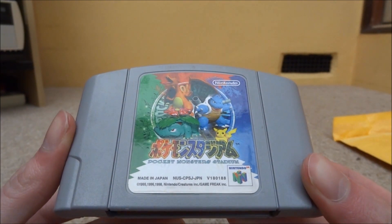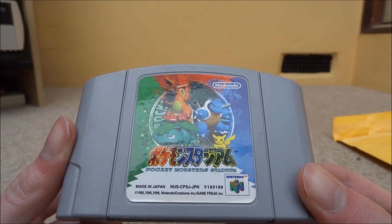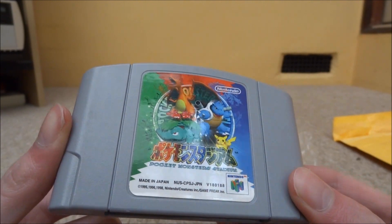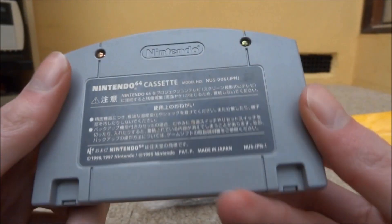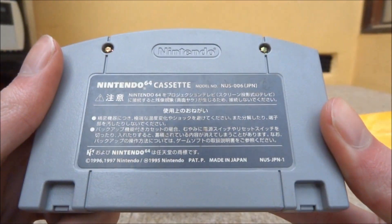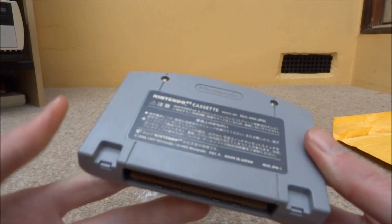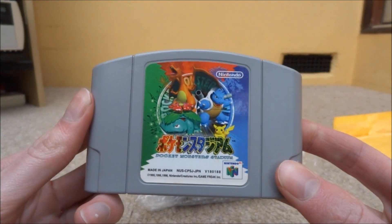It's made in Japan and I think this game's from 1998, so about 19 years old now. It's called Pocket Monster Stadium, because in Japan that's what they call Pokemon — Pocket Monster. The condition of this one is actually pretty good. I might take it apart and clean it up a bit. Apparently they will work, though I can't test it anyway. But yeah, I thought that was pretty cool.